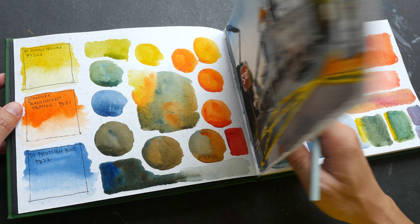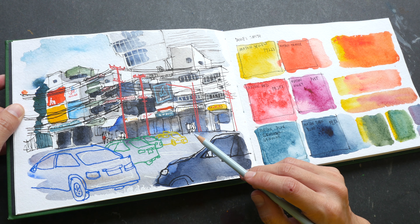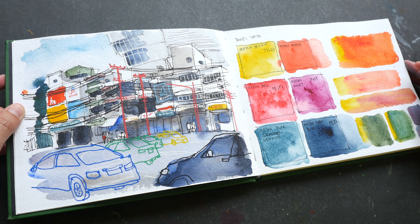This sketchbook is one I used to create drawing tutorials for my YouTube channel, so many of the sketches you're about to see are from the drawing tutorials and the limited color palette series of videos.